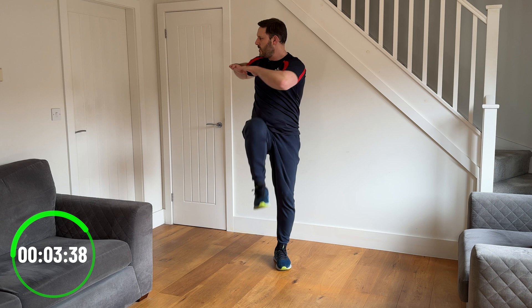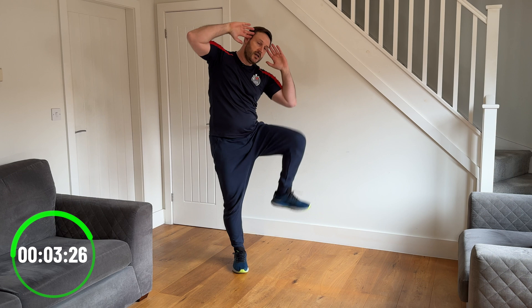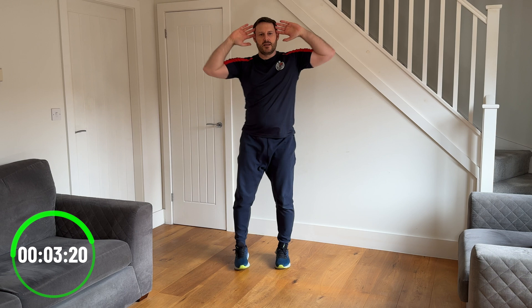Last few seconds on this one. Now we're going to change it to a knee raise, but this time to the side. As we bring the knee out to the side with the fingertips on the temple, we're just going to side bend the torso and see if we can get the elbow to meet the knee. Depending on your mobility, you may or may not manage it, so don't worry if you can't — just bring it up as high as you feel comfortable.